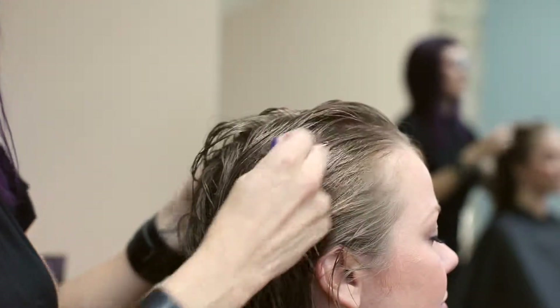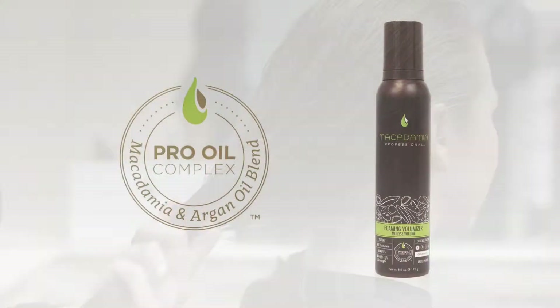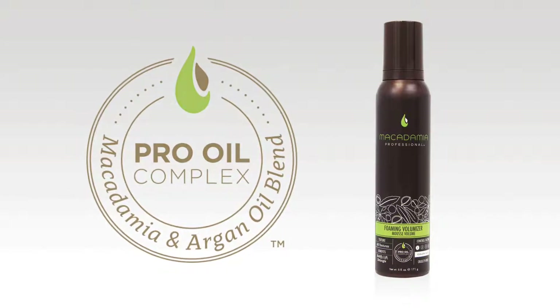The Foaming Volumizer has a style control level of 1 with a weightless degree of hold and a natural style effect. Macadamia's Foaming Volumizer contains the exclusive pro-oil complex of macadamia and argan oils for weightless moisture, strength, and damage repair.